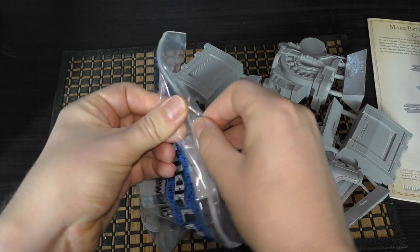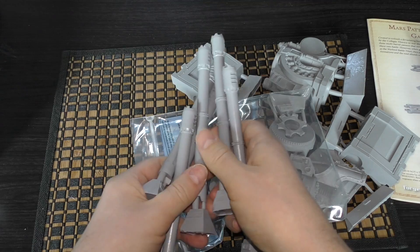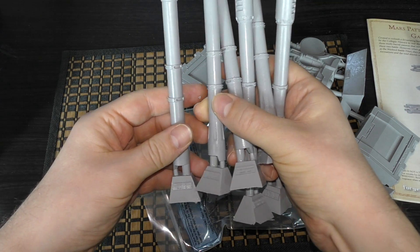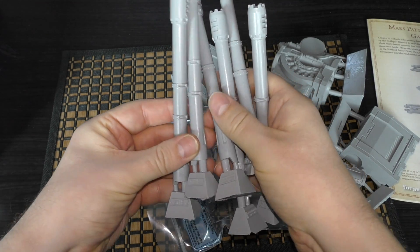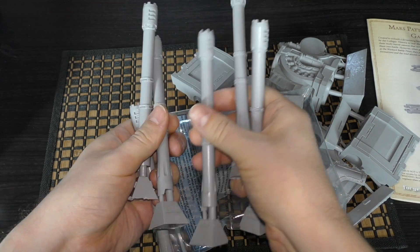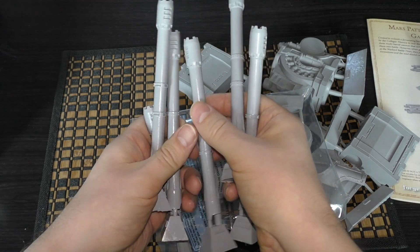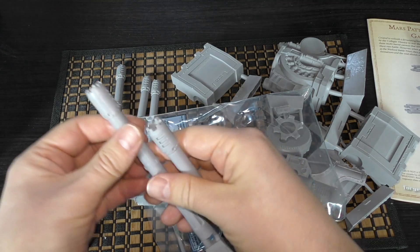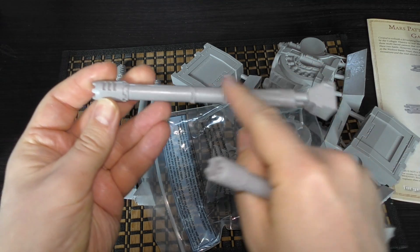You've got the barrels themselves and the barrel supports — six barrels in total. They are numbered; they've all got eight on them. They're really slimy and greasy, so I'm going to have to go away and clean them up.